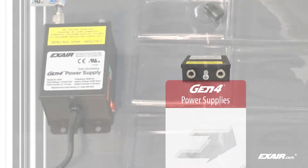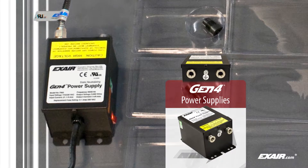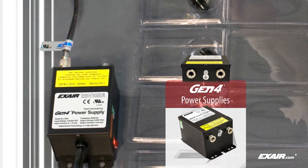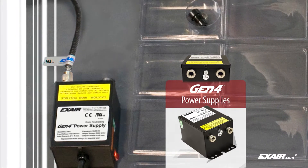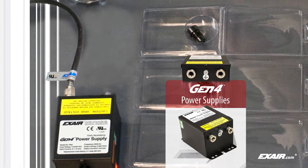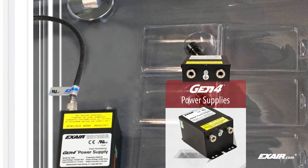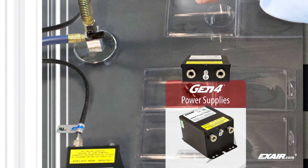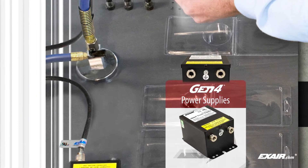Every Gen 4 static eliminator offers a metal-armored high-voltage cable to protect against abrasion, cuts, splits, and other damage, a single-wire integrated ground which eliminates the need for a separate ground connection, and electromagnetic shielding in all cables to protect sensitive electronics.